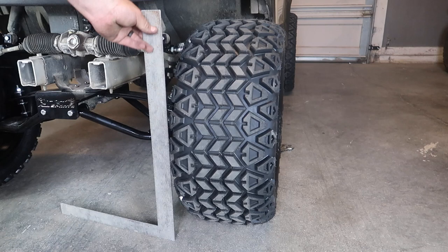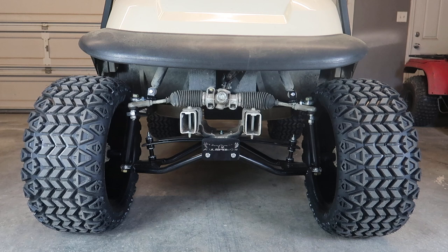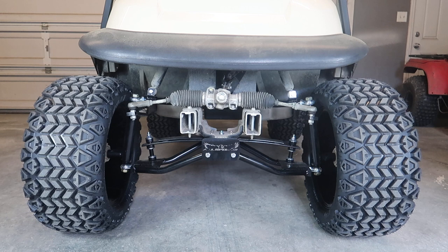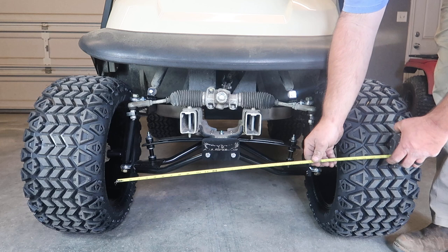While I was getting ready to show you exactly how to adjust your toe in and out, the camera battery died. I can't go back to show you this because it's already done and set up properly. What I'll do is place a link in the description below — I found a factory Club Car tutorial on how you can adjust the toe in and out. I'll link it in the description below because I don't want to leave you hanging here. So I went ahead and took the time to find that for you guys.